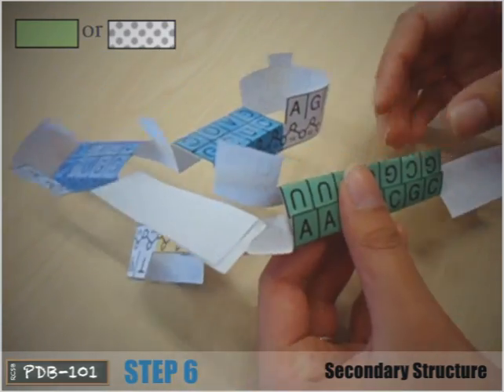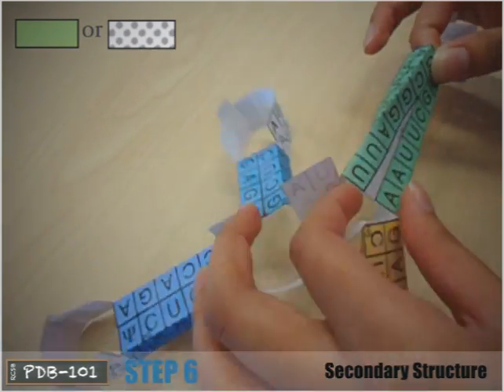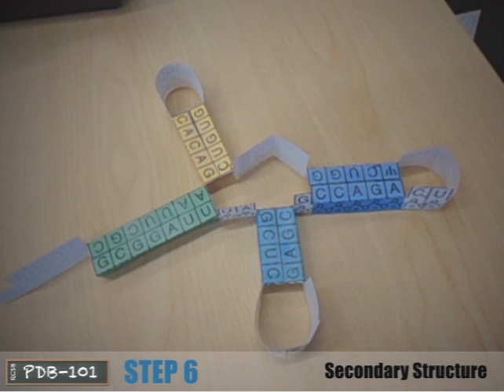Notice the almost perfect base pairing — G to C and A to U bases pair up. At this point, the model is a cloverleaf shape, the secondary structure of tRNA. Each colored region represents the double helical regions of the structure.